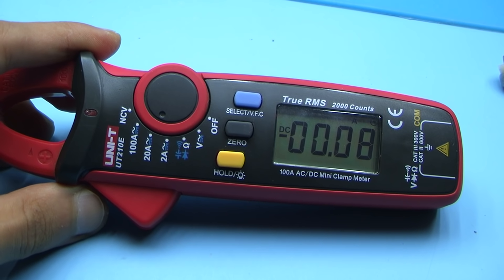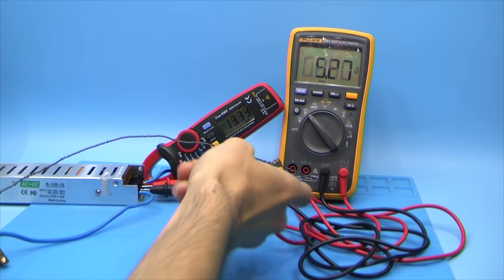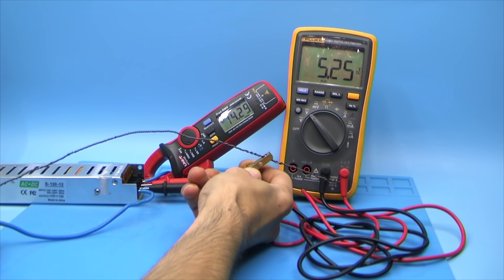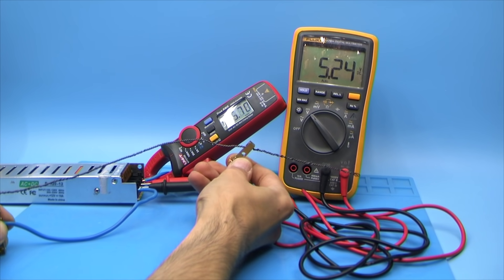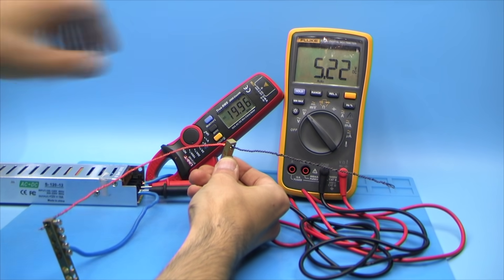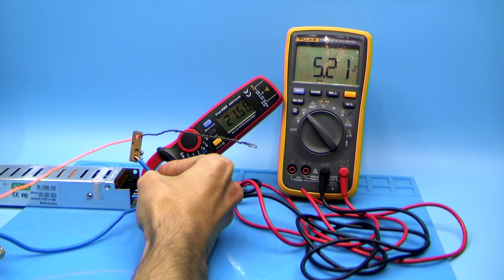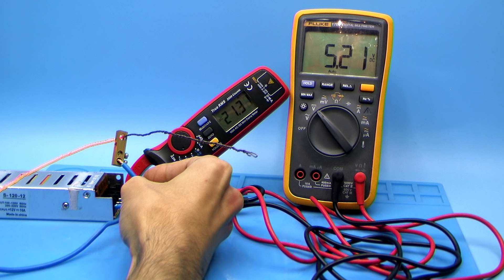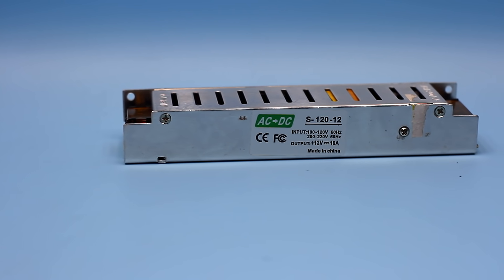Current clamps will show us the actual value of the current and the multimeter the output voltage. We have just achieved a current of more than 20 Amperes without any drop in the output voltage. During off-screen measurements I pumped up to 23 Amperes. When trying to get more, the protection was triggered. So we can say that our rework was successful.